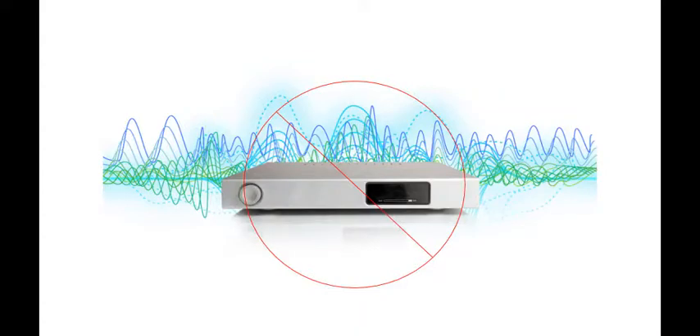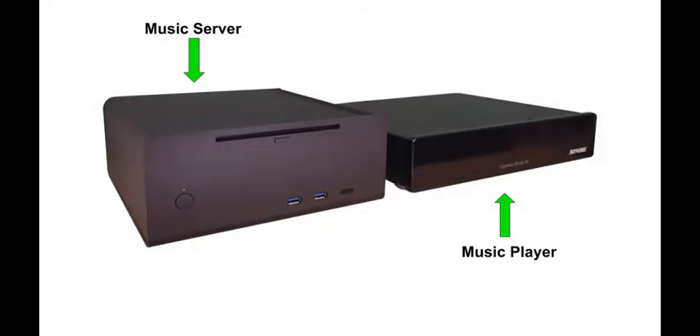We resolved this problem by not creating noise in the first place. We accomplished this with a two-part design: a server and a player streamer. Part 1 is the music server.